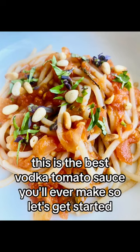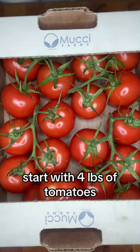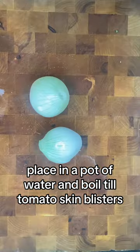This is the best vodka tomato sauce you'll ever make, so let's get started. Start with four pounds of tomatoes. Place in a pot of water and boil till the tomato skin blisters.